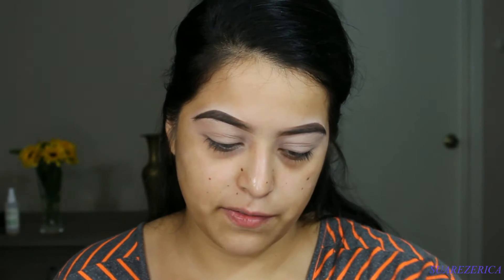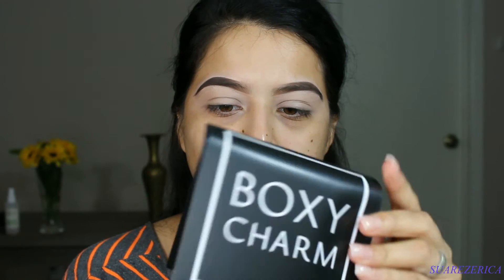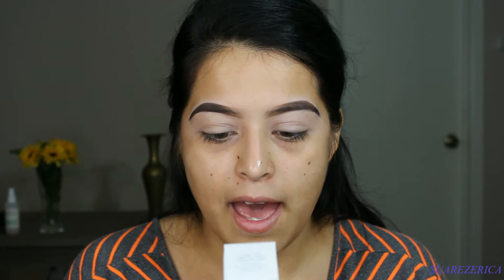The first thing I see is the little card that tells you the theme of the month and all the products I received. Let's get into it. The first thing I see is the Becca Ever Matte Poreless Priming Perfecter.